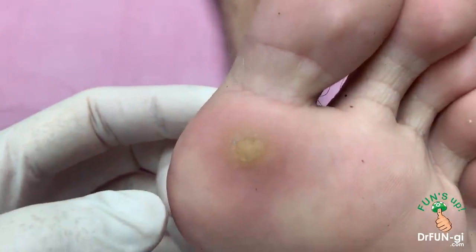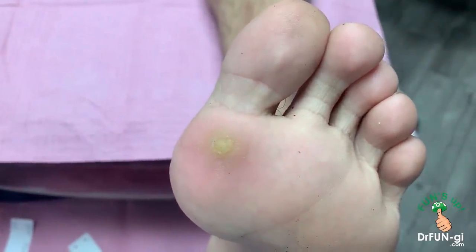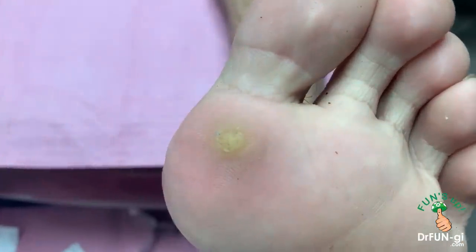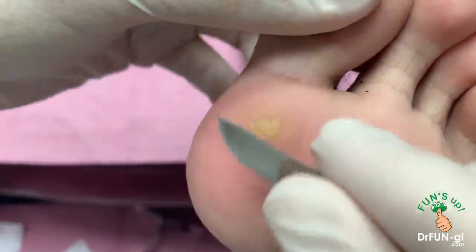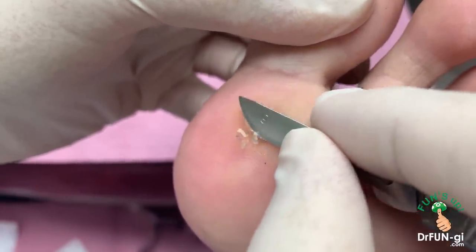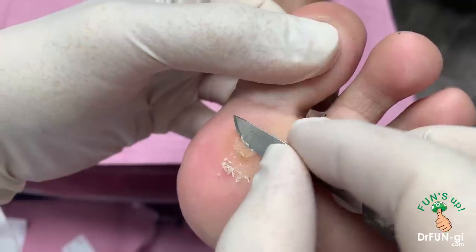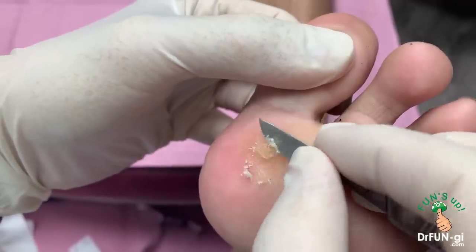So I'm going to do some laser first. I'm going to clean it out a little bit first so that the laser can penetrate and kill the virus in this area. Anything that grows in your body — virus, fungus, any other bacteria, or even cancer cells — don't like heat. So that's what we're doing. We're going to heat this area and hopefully some of the virus will die.